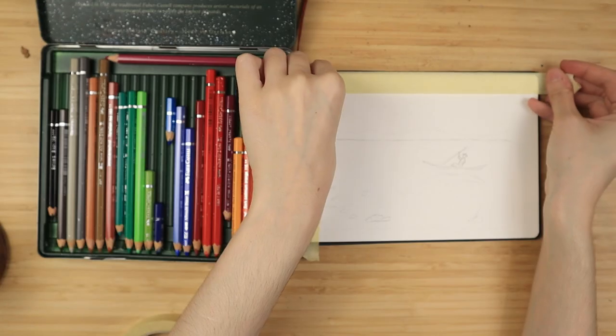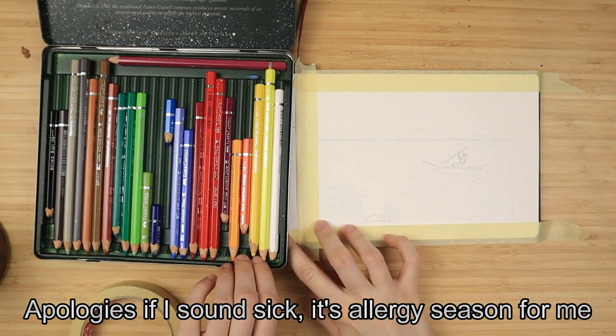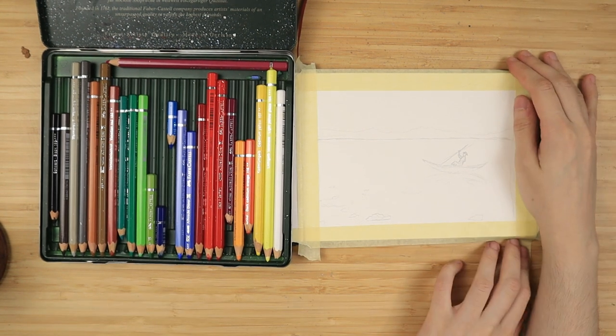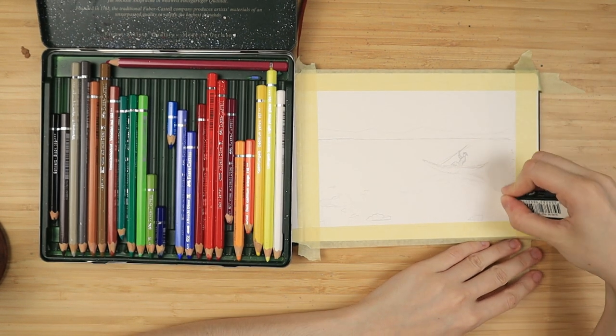Hello everyone, welcome back to my YouTube channel where we do painting tutorials. Like always I start by taping down my paper with some masking tape and for today I have a very easy beginner-friendly landscape tutorial.